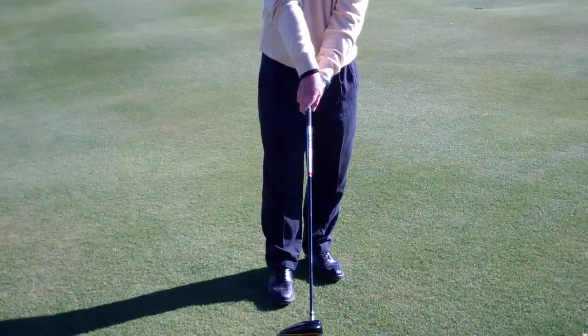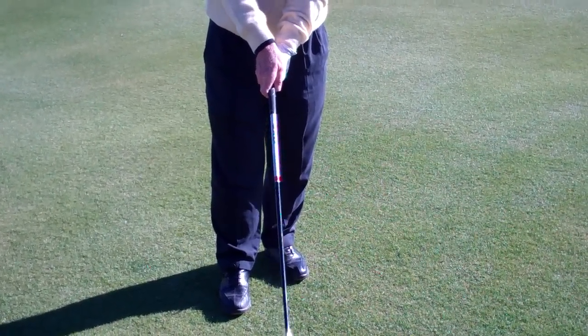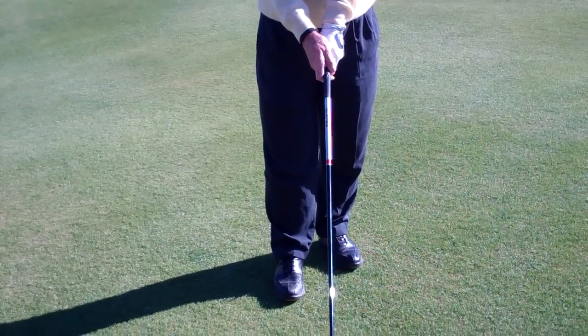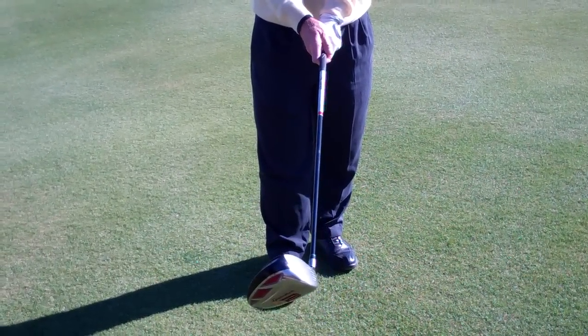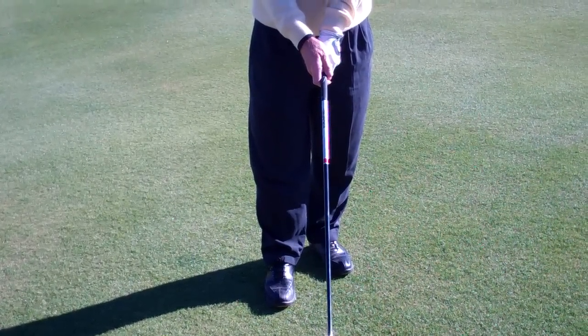Now, anybody who grips the club with both hands in a weak position — the hands still want to come back to straight up and down, but the club face always tends to come in open. That person always slices the ball.